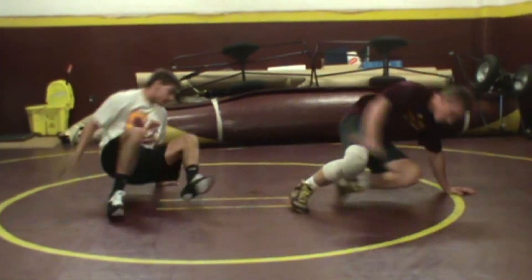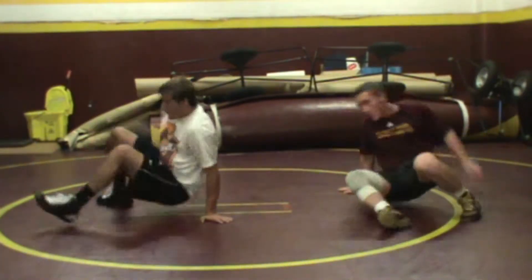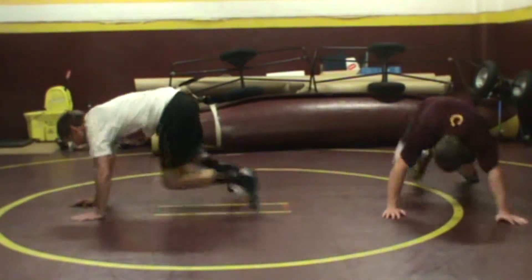This is to move fluidly, almost like a break dance type of position. As the kids get better, they can speed it up.